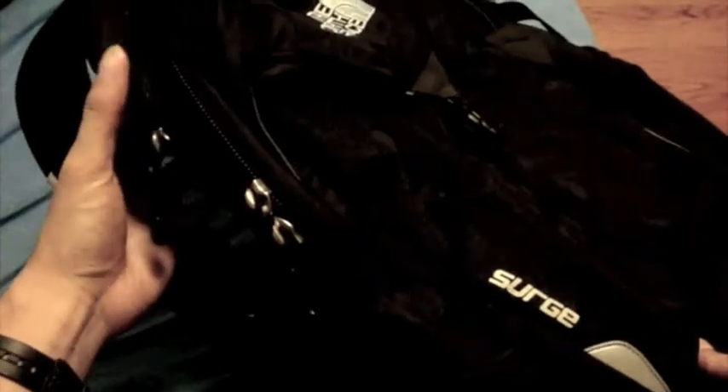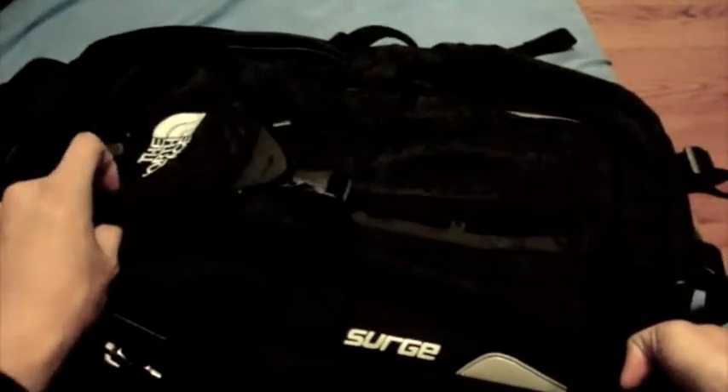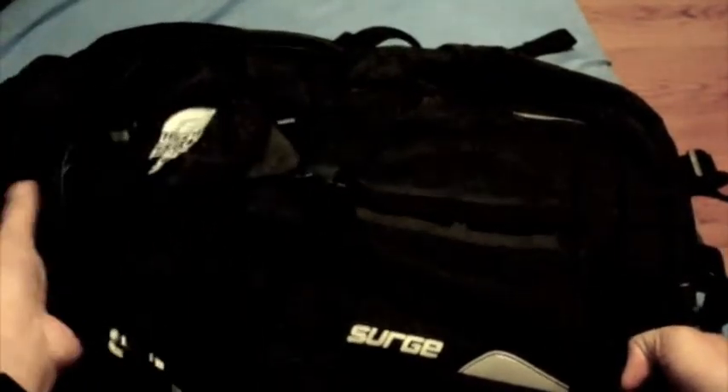This bag advertises itself to have bag-saving technology, which is a primary reason for why I bought it. I walk around a lot at my university, so I need something that can distribute the load on my bag.